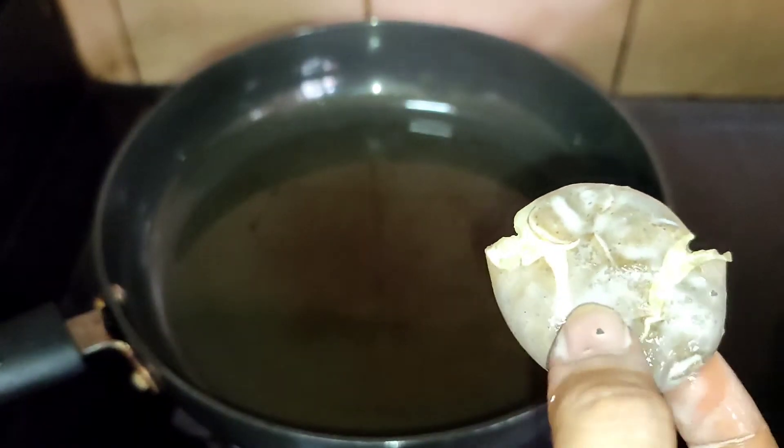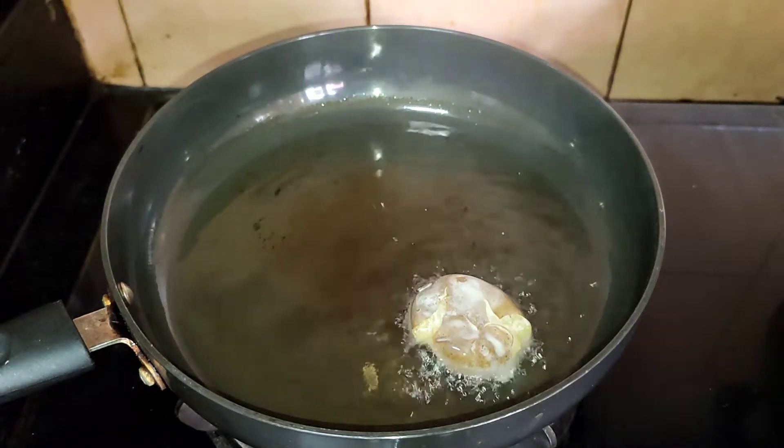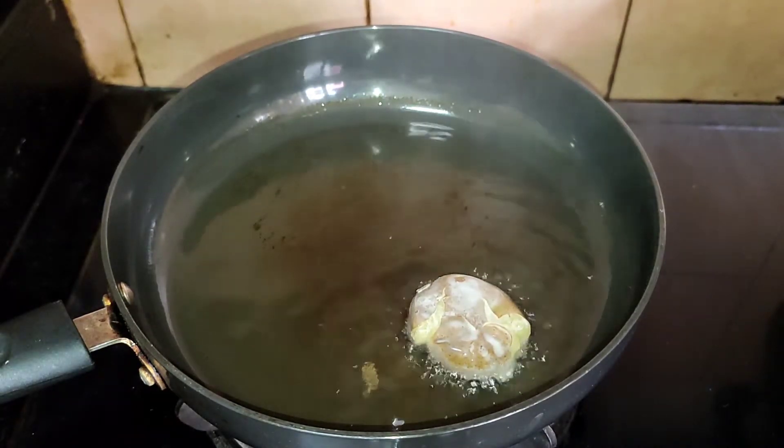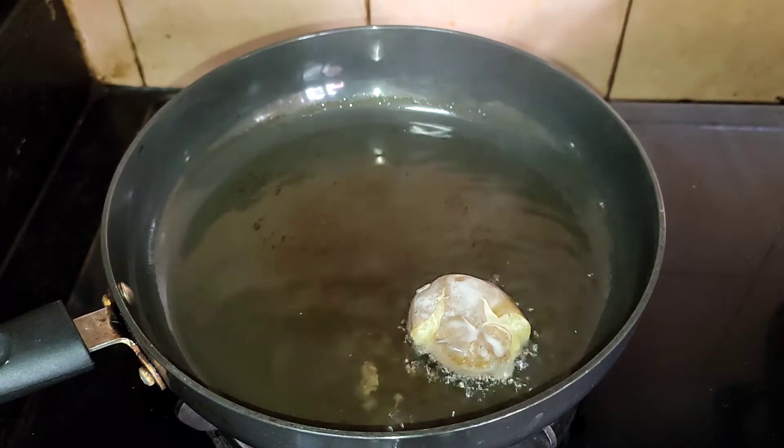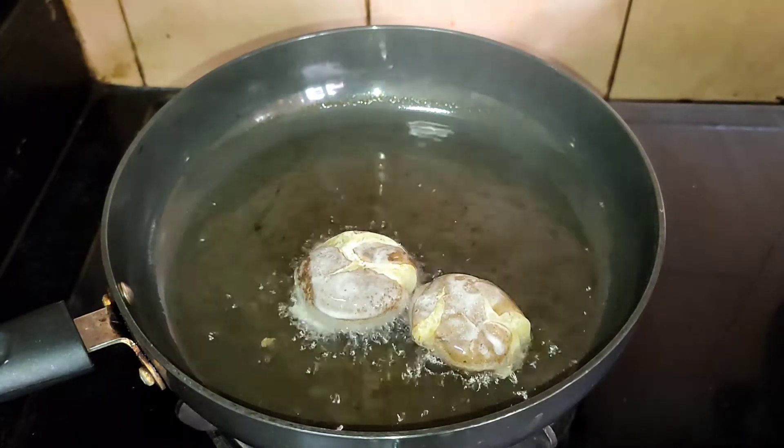The slurry is ready and the potatoes are all flattened out. Next it's time to fry these — we'll shallow fry them. Take a pan, add a little oil and heat it up, then reduce the flame to medium. Dip all the potatoes one by one into the slurry and fry them.